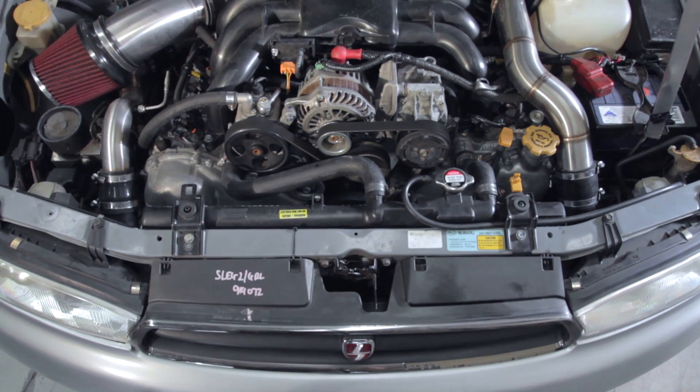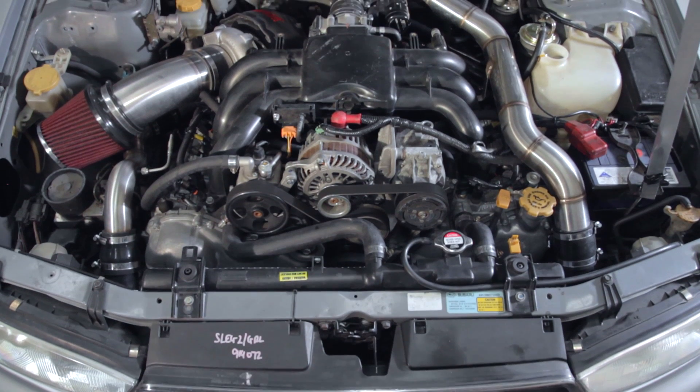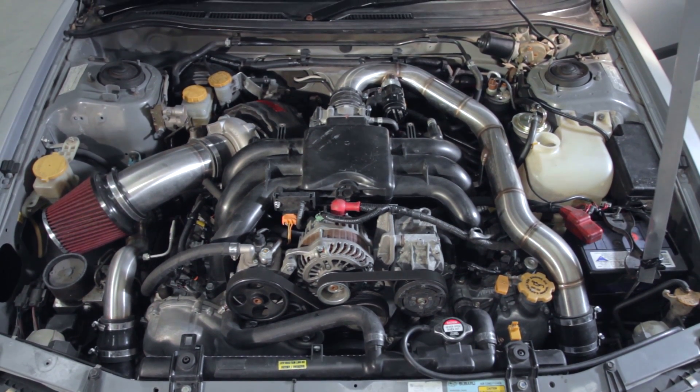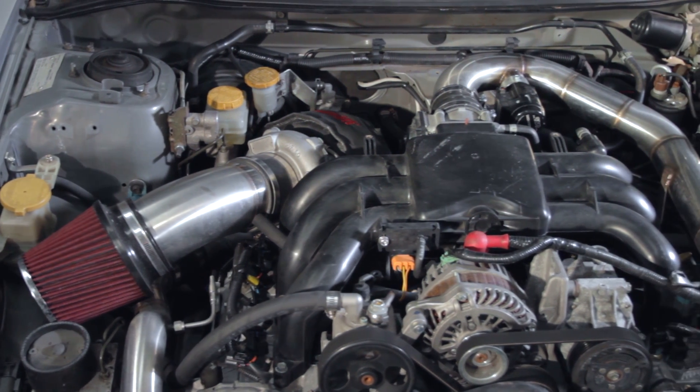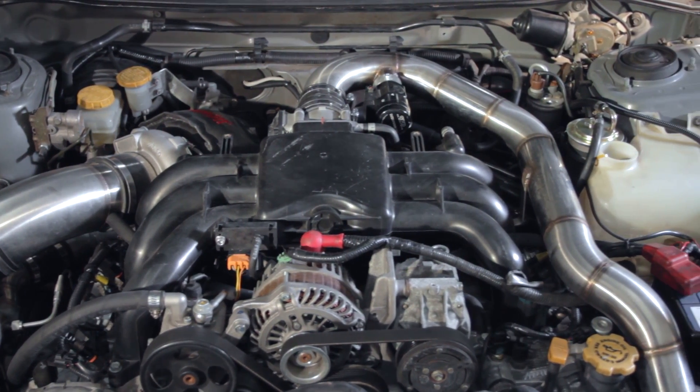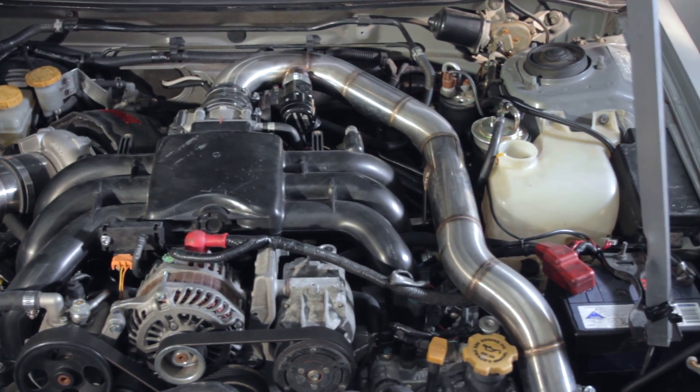The EZ36 has four continuously variable camshafts, electronic throttle, dual banked knock control, sequential injection and direct fire ignition. We've also added individual exhaust gas temperature sensors, wide band air fuel ratio, oil pressure, fuel pressure and a fuel composition sensor.